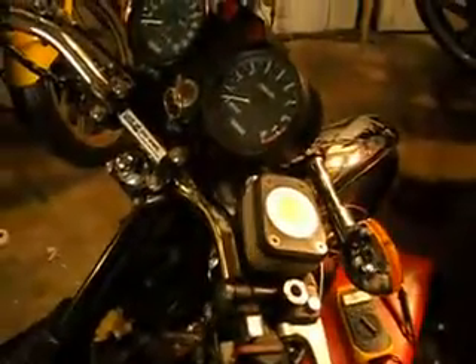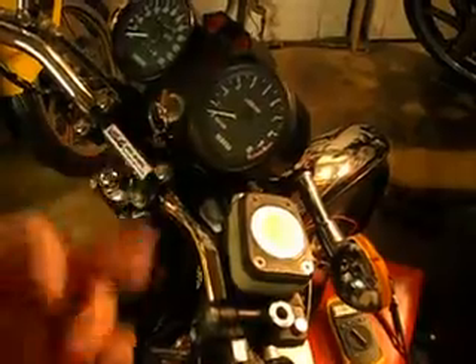It looks like my ignition switch has gotten worse. I picked up my meter, got the jumpers on there set to resistance, and there's the alligator clips on the switch side.